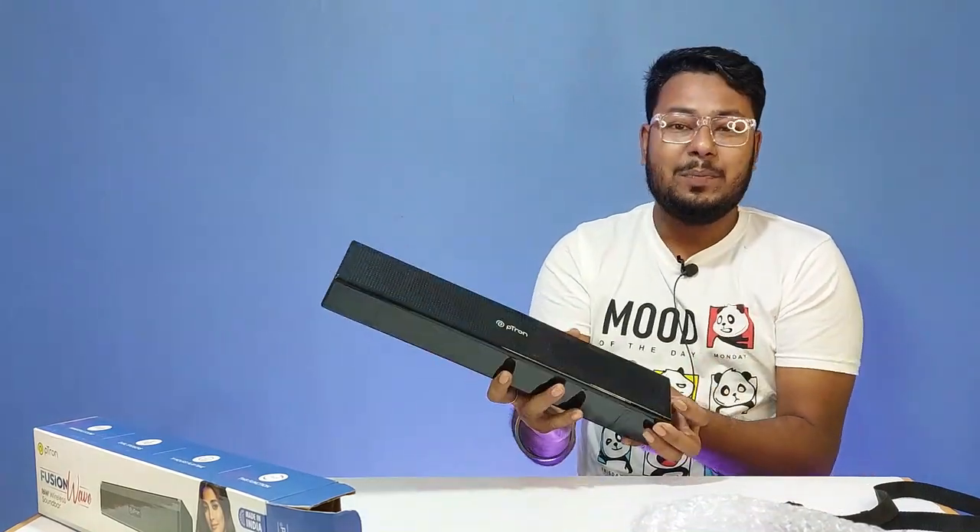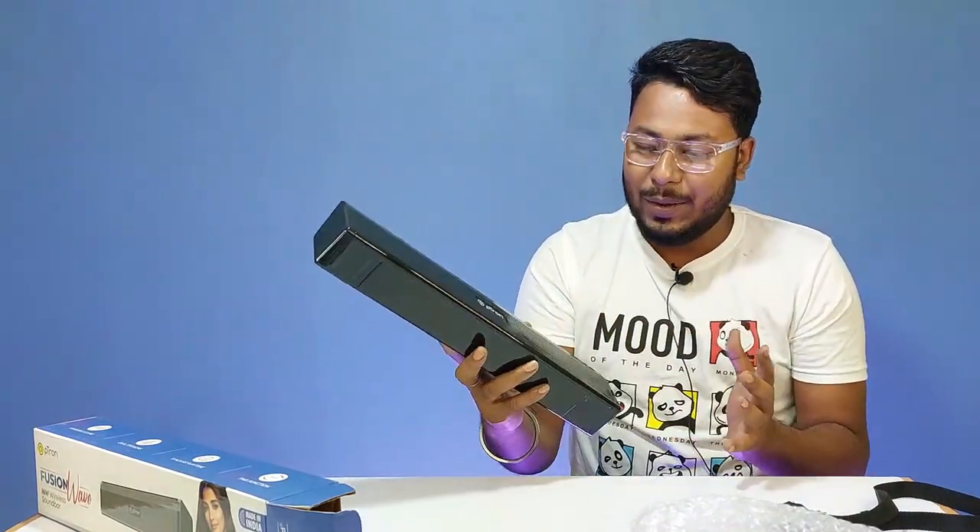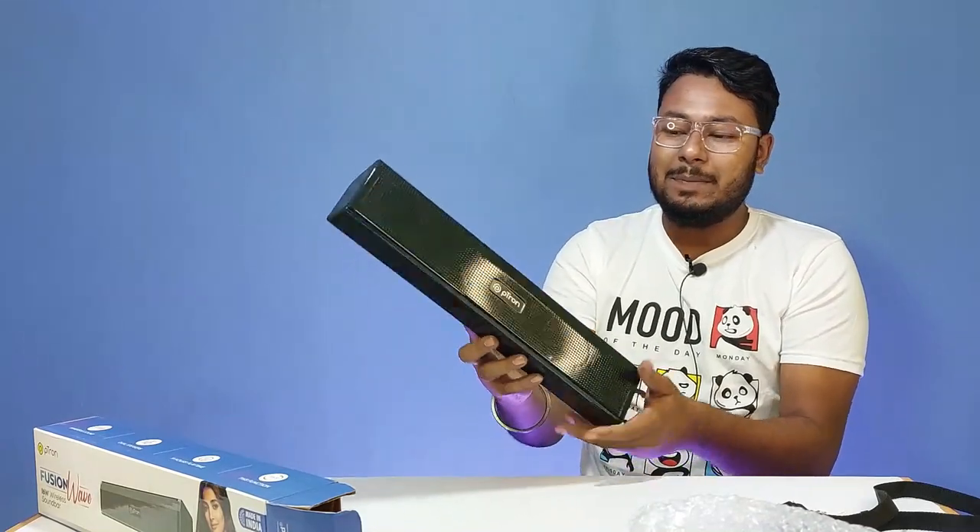Here is the brand new PITON FUSION WAVE. It comes in a completely glossy black color finish.